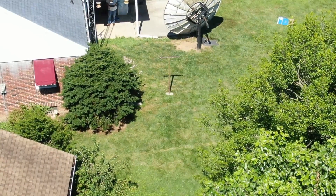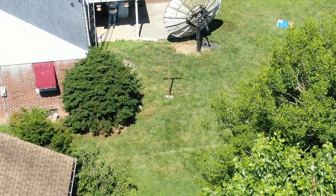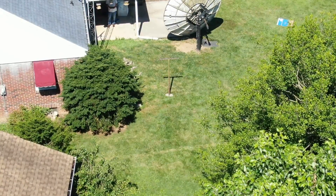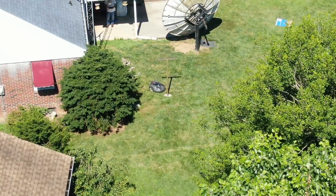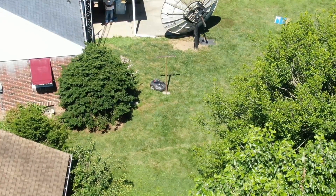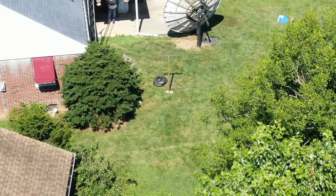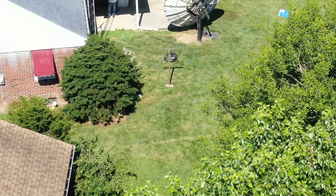Nothing too exciting but just something to look at. Harvey's working in that one corner of the yard there, going back and forth. Here he runs into an old wash line pole and decides he's got to change direction, so he goes back again. He's just back and forth doing his thing, happily mowing away.